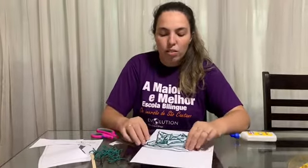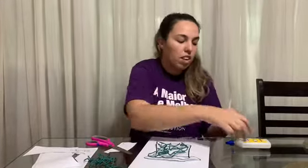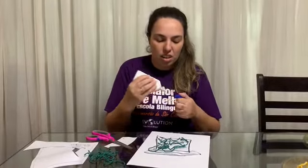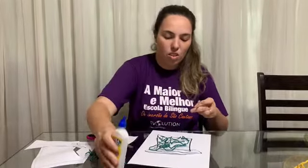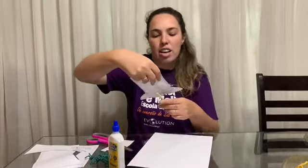Nice! When you finish this part, you are going to get your stick and pass some glue right here on the stick, and put it on this side here.